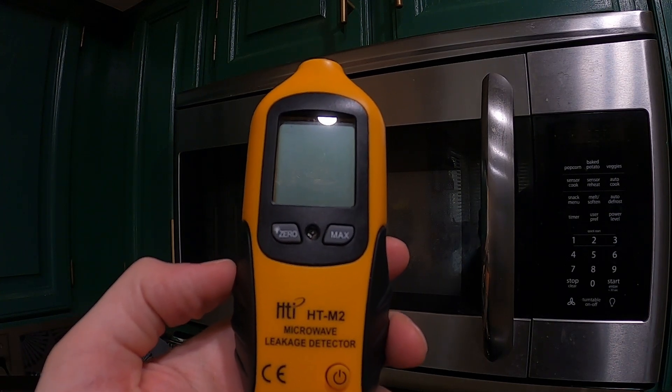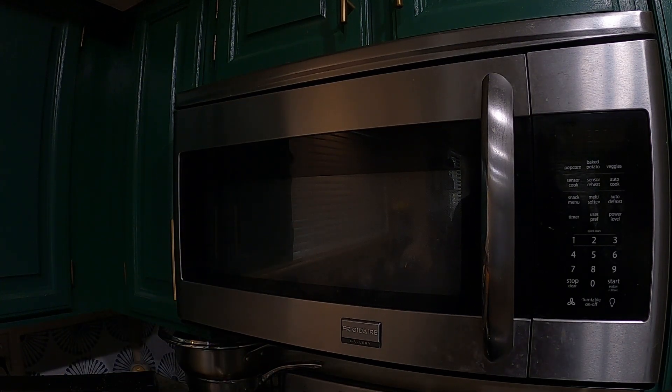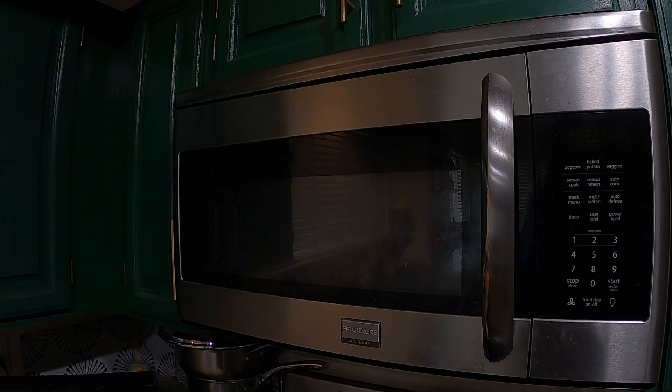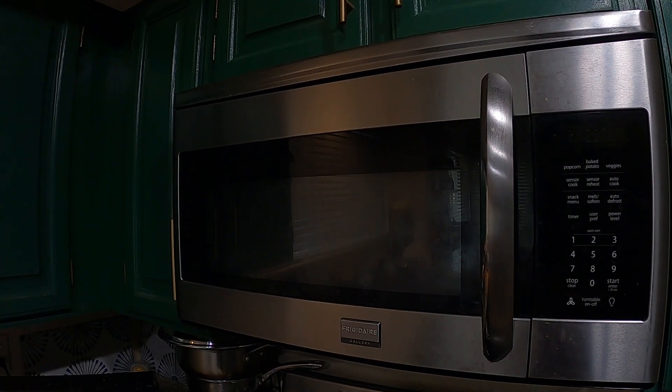This microwave is from November 2014, so coming up on 10 years old this year. It's a good idea to make sure it's not leaking any radiation, and it is recommended that microwaves be replaced after seven to ten years. We just want to make sure this microwave is still operating as intended and not leaking.